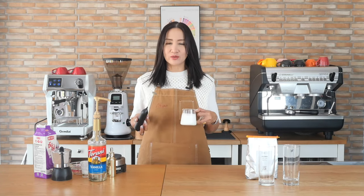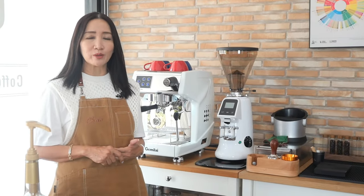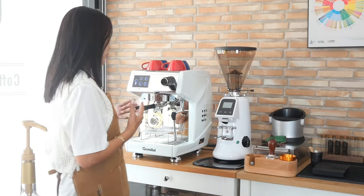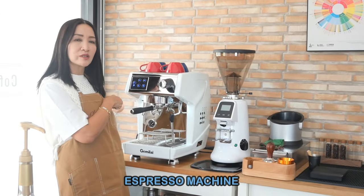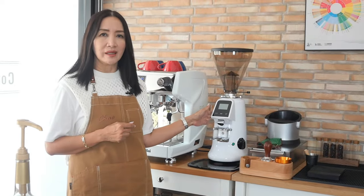I need to pull a double shot. A double shot for me will be 60 grams of espresso from 18 grams of coffee beans. I am using my budget espresso machine — this is a Gemmeli 3200H with direct water connection — and I'm using an on-demand coffee grinder.